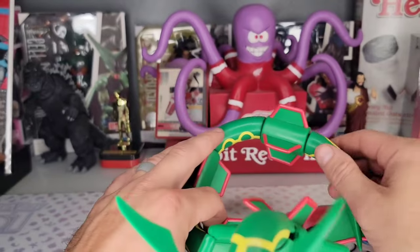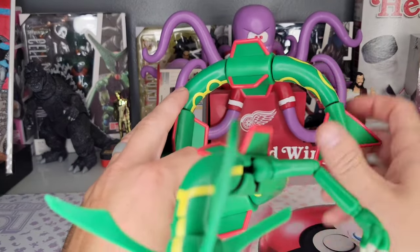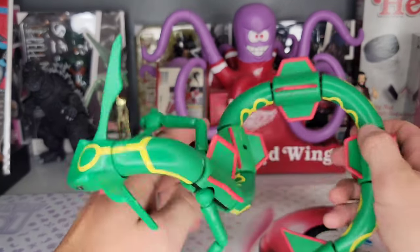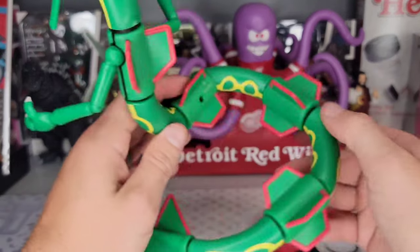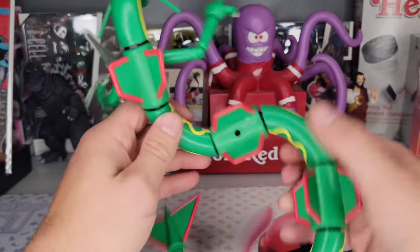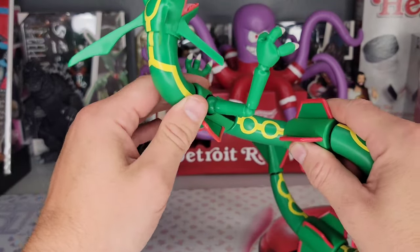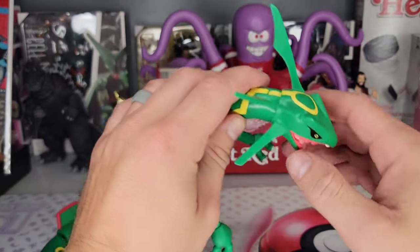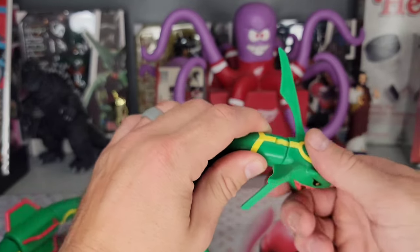I thought every single one of the pieces were going to be articulated but they're not. This piece gets a 360 swivel — no swivel there, no swivel here, no swivel on either of these parts. We will get a swivel here where the base is going to connect. No swivel here, no swivel there, no swivel here. This is really disappointing, and I'm not even getting a swivel at the head.